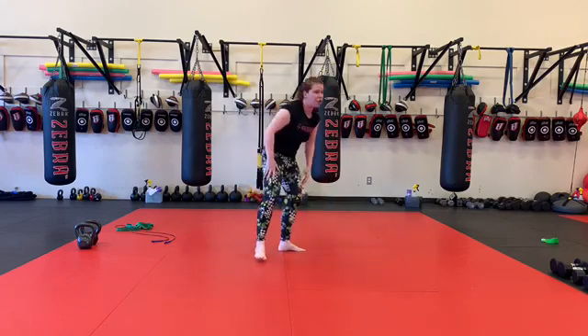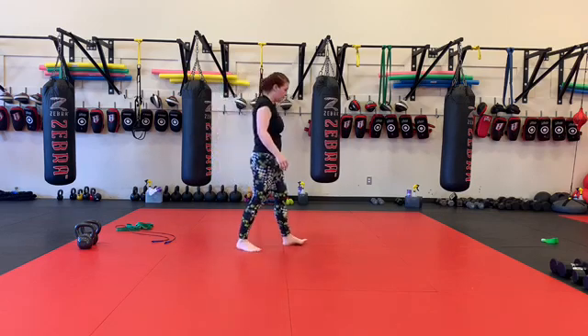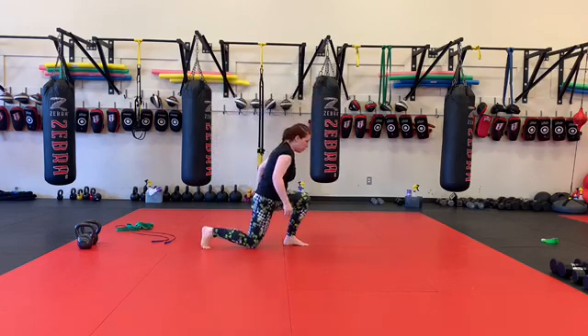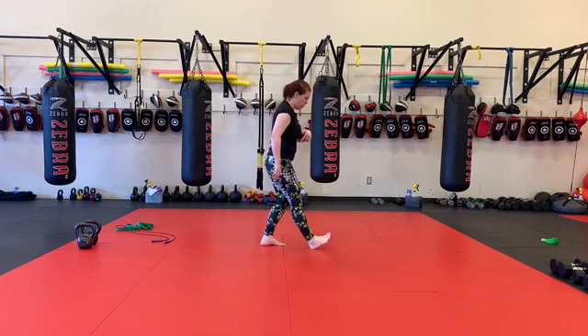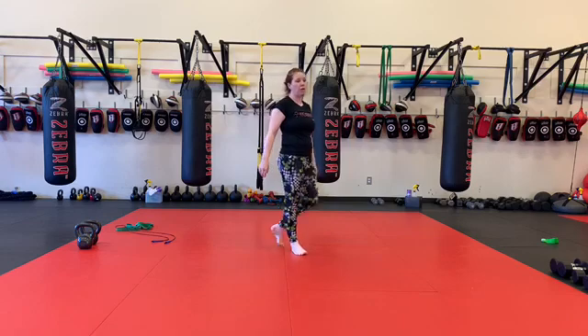Then 30 lunge heel kicks. We're going to go 15 in a row on the right side, 15 in a row on the left side. So I go lunge heel kick — 15 in a row on the left side.